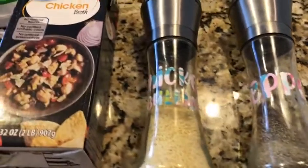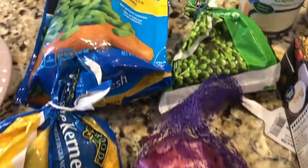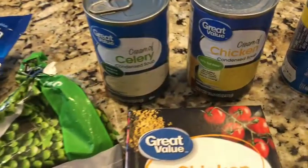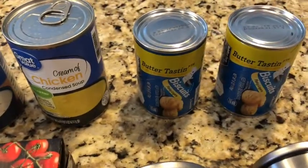You'll need pepper, chicken bouillon, chicken broth, one onion, some vegetables, three pieces of chicken breast but you can use more if you want, one can of cream of celery, one can of cream of chicken, and two cans of butter biscuits.